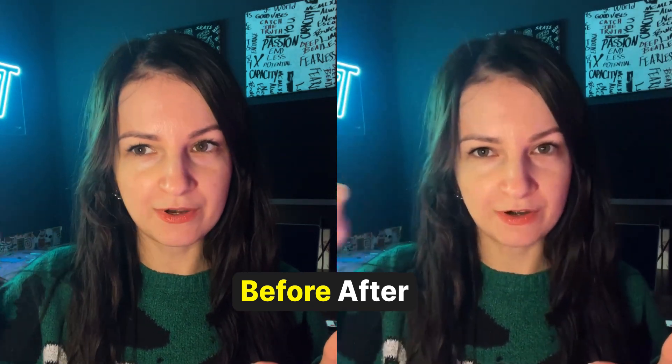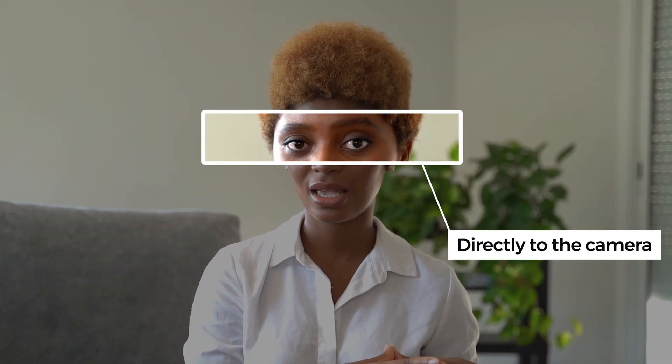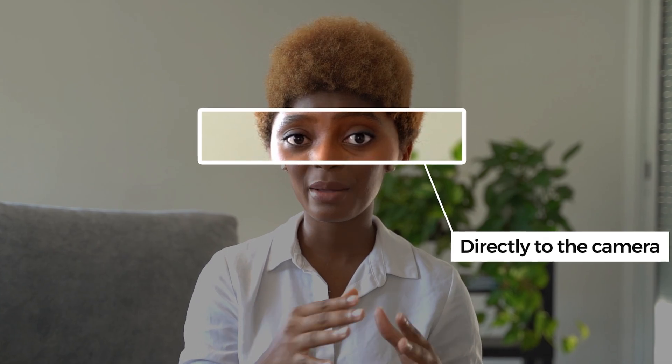Even if you are looking away from the camera, or are new to using a teleprompter and have visible eye movements, the Eye Contact Fix will refocus your eyes in the final video so they are looking directly at the camera.